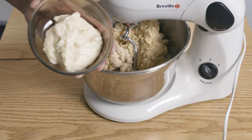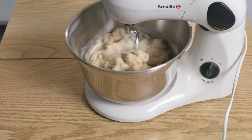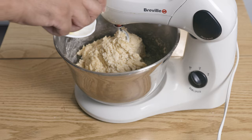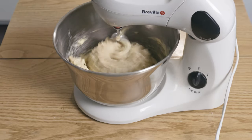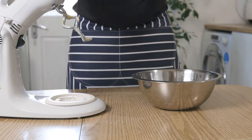After 5 minutes, add your water roux to the mixture. Finally, after another 5 minutes, add in your softened butter and knead for about 10 minutes, until you get a soft but slightly sticky dough.